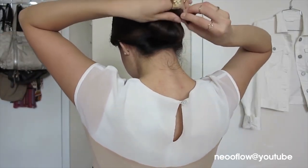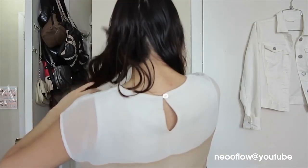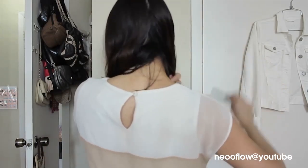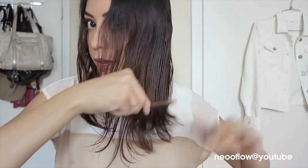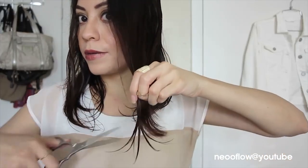Now we're gonna remove the elastic. Put your hair to the front and make a line in the center. Then we're gonna retouch — comb your hair and even it out, and just repeat the same steps until it's all even.